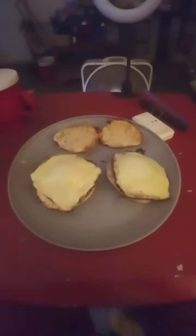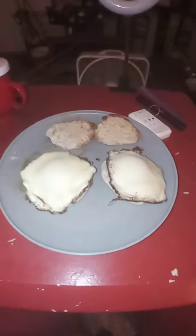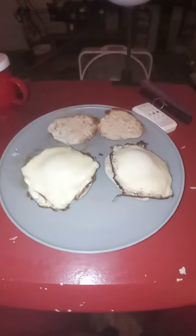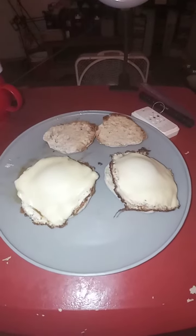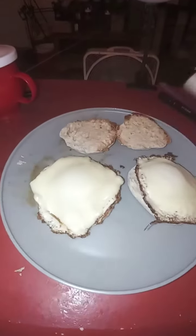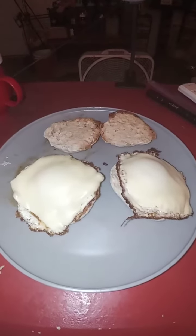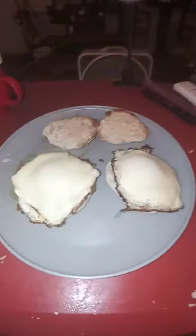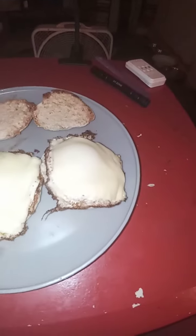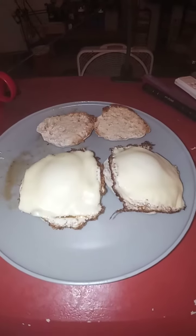Hello everyone, this is Explorer Channel. Tonight's dinner of the day is sunny side up eggs on English muffins with cheese.